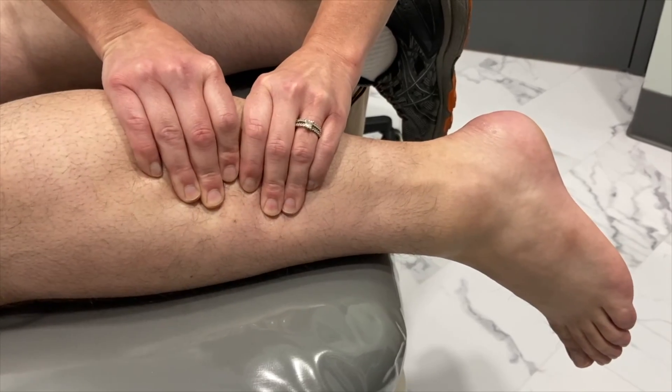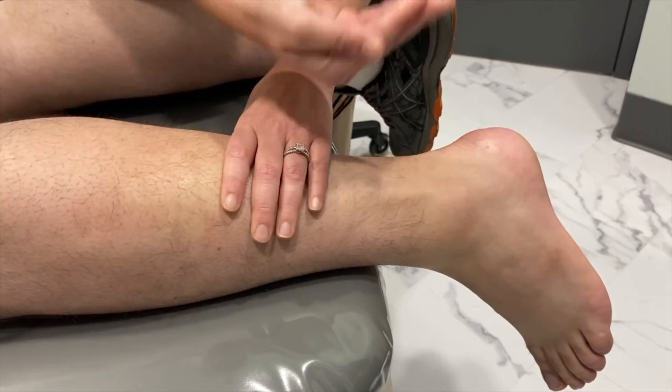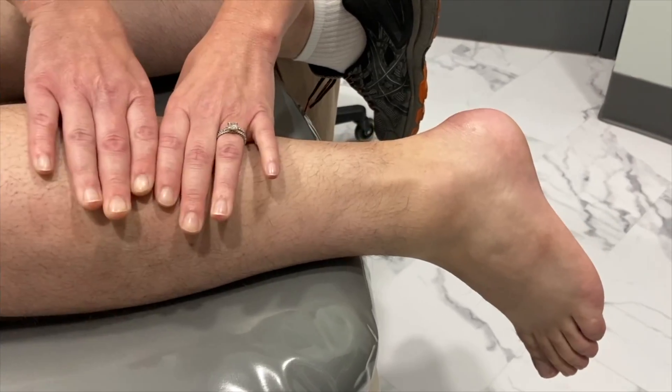And so that's what we call a negative Thompson test. As long as the foot's flexing down, that tells us the Achilles tendon is intact.